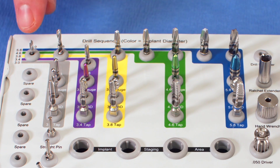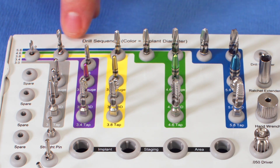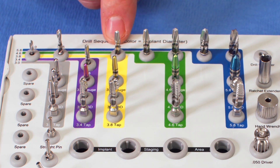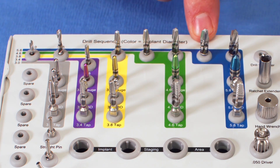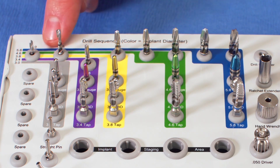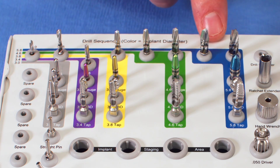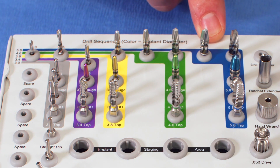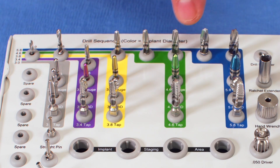In this kit there is a 2.0 starter drill, a 2.5 starter drill, and then the drilling sequence moves into larger drills: 2.8, 3.2, 3.7 millimeter, 4.1 millimeter, 4.7 millimeter, and 5.4 millimeter. The first two drills are for creating and enlarging your osteotomy, and the larger drills expand the osteotomy to different sizes for implant placement and depth. Color coatings indicate stopping points at various drill lengths and widths for different implant sizes.